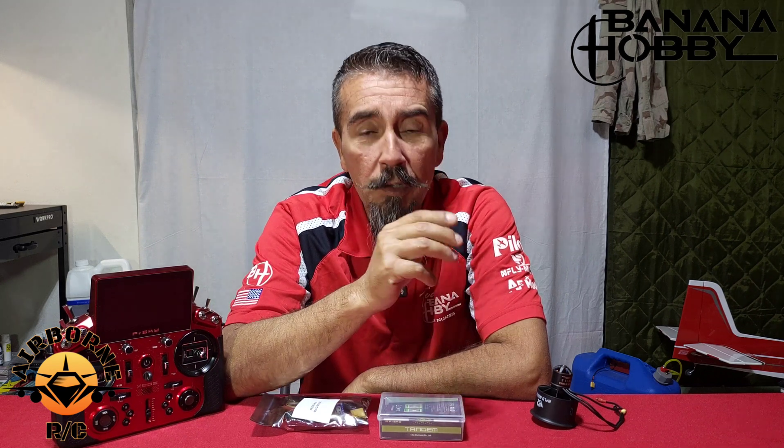You asked, we listened. So on version 2, it did come out with reverse thrust. Now we got lots of people with questions regarding reverse thrust — how you hook it up and so forth. So in this video, we're going to cover exactly that.